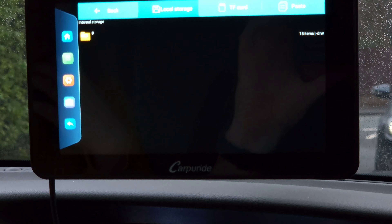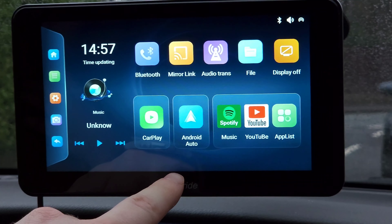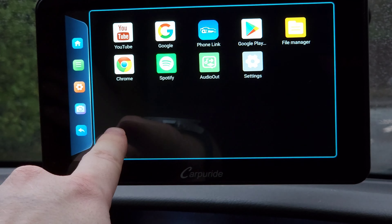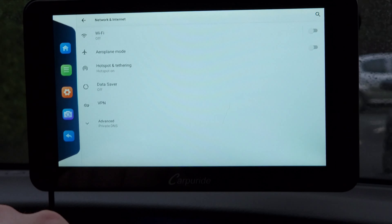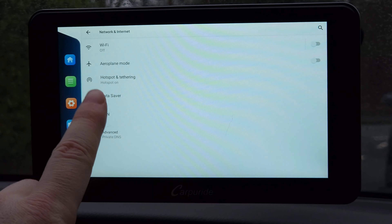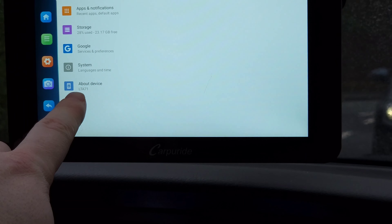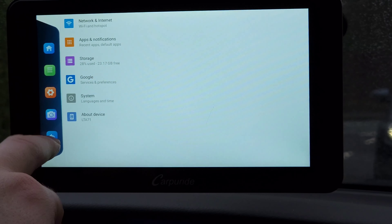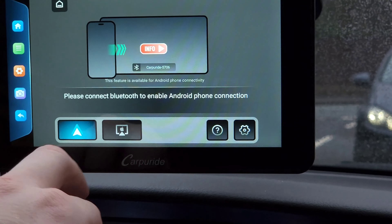Mirror Link allows you to mirror whatever you're doing on your phone. For audio options: AUX is if you don't have Bluetooth in your car; FM audio uses the built-in FM transmitter — you set it to the frequency on your car radio and it shares the audio; BT Transmit lets you transmit Bluetooth sound; and BT Projection is needed for Android Auto to work. Native audio uses the built-in speaker.